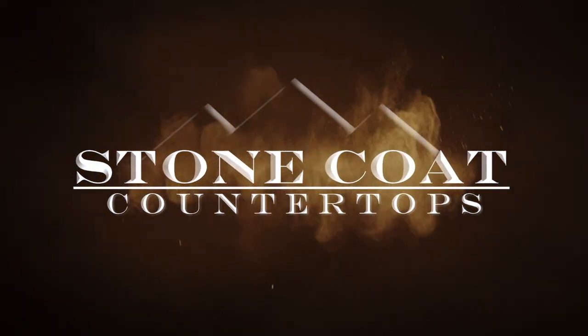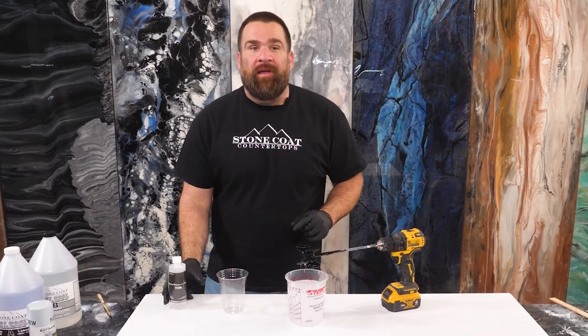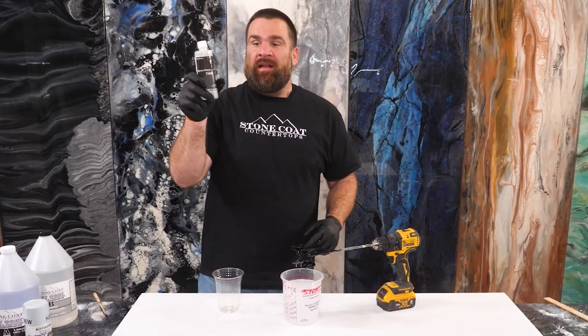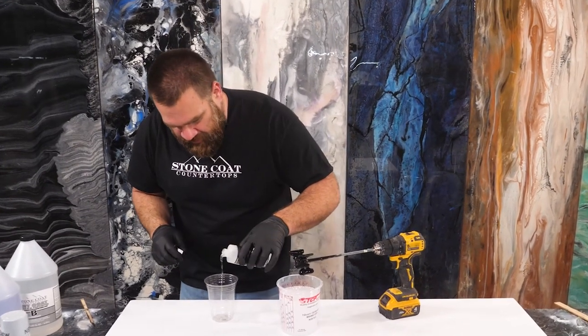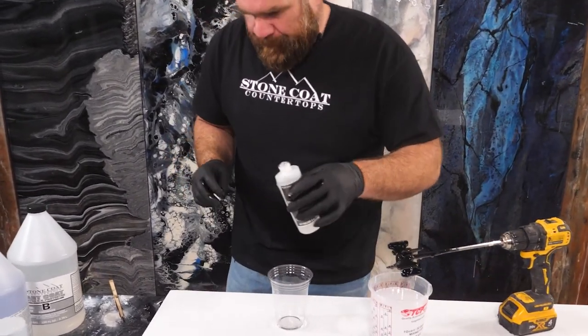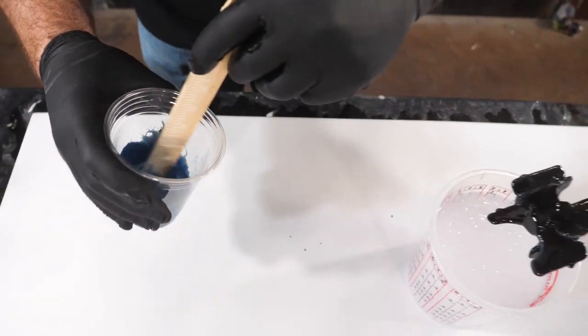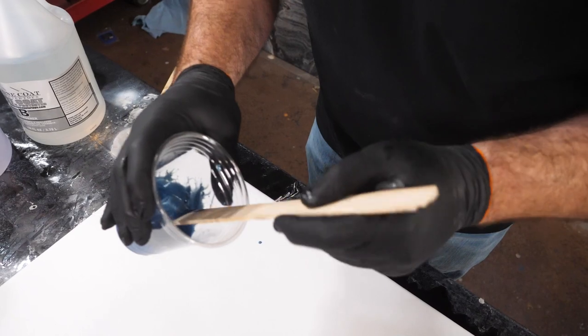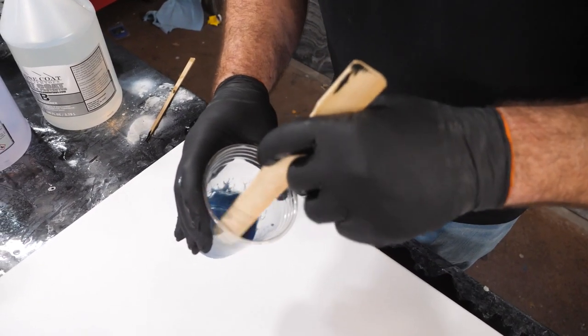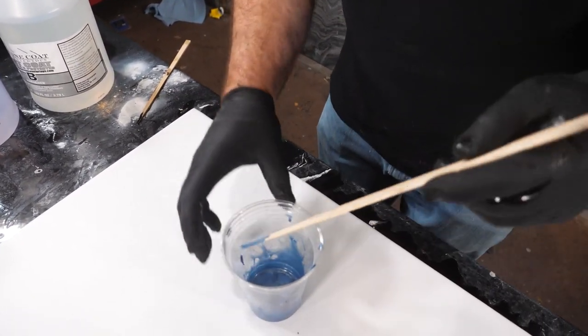To make that mixing super easy and to add a little bit of swirling, I'm gonna use our epoxy dispersion fluid. Just a tiny bit into the cup is all you need. The dispersion fluid makes mixing that metallic powder, incorporating it into the epoxy instantly, and it will add a really cool swirling effect to the epoxy.